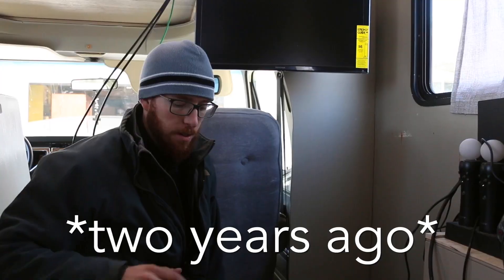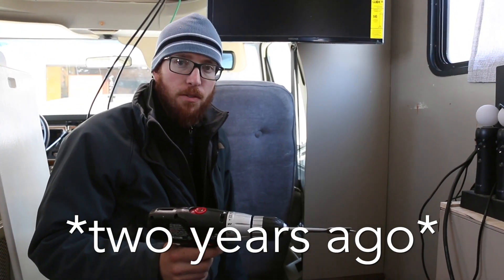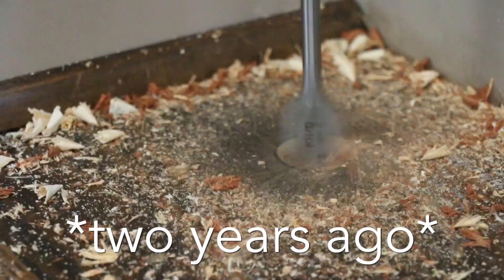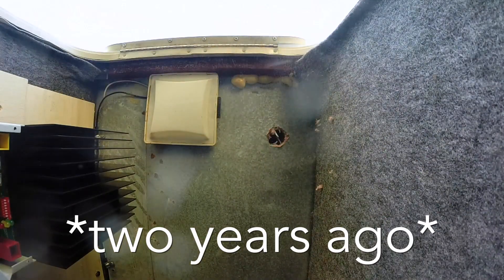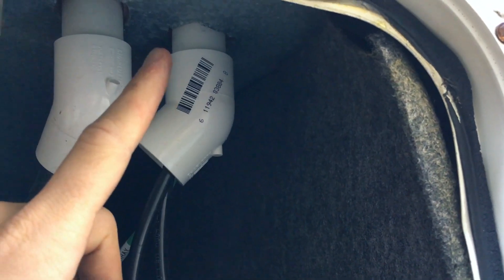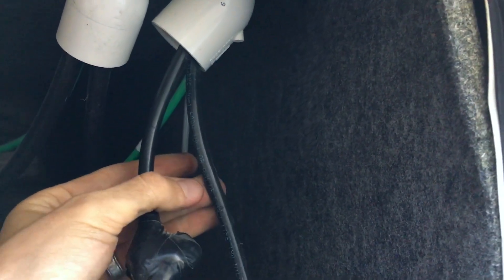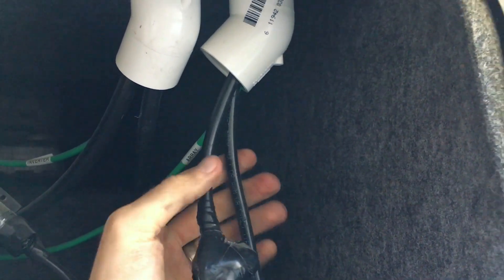I had to drill a hole through the floor and then through the sub bay ceiling to get these wires to the charge controller. Here in the sub bay, the wires come down from the floor through this PVC pipe, which protects them from the sharp metal edges. You can see the negative line, the positive line, and the ground wire — the same three wires wired down through the RV.